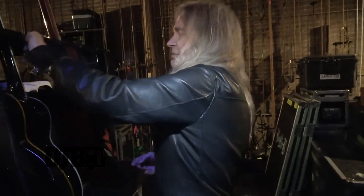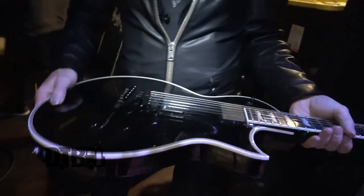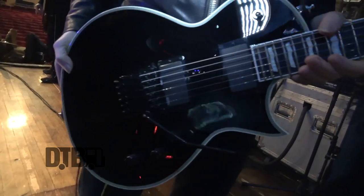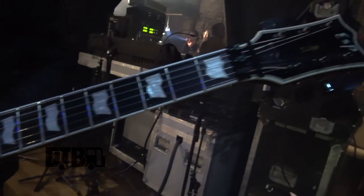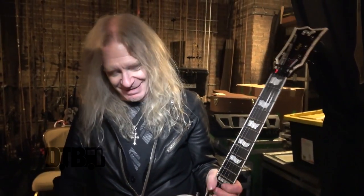This is another Eclipse — this is one they just gave me. I have two of these. These are the standard EMG pickups on it, but I will be changing these. I've already ordered some of the 5766s for this, because I've only had this one a few weeks. I have another one of these at home.